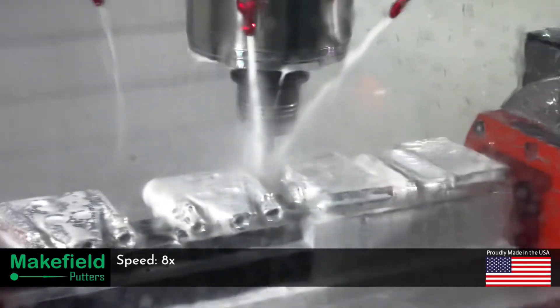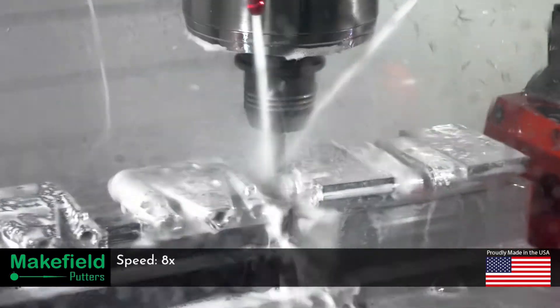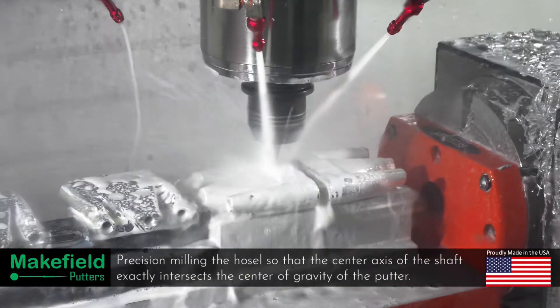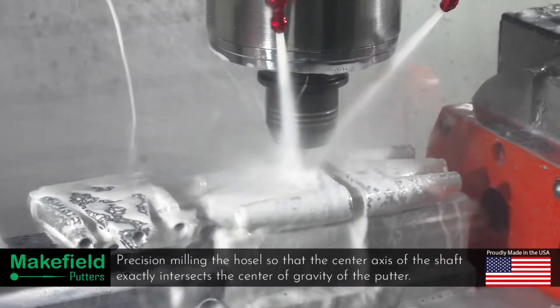After the parts are flipped, all that remains is ball milling the top surfaces, centerline, and Hassel ports. Whether center shafted or double bend heel shafted, the trunnion is rotated precisely for every individual lie angle to ensure the center axis of the shaft intersects the true center of gravity of the putter.